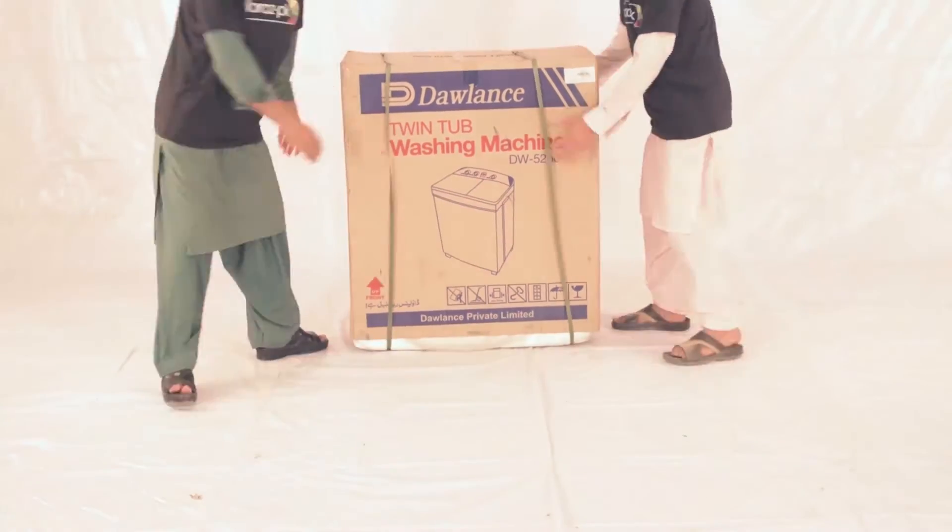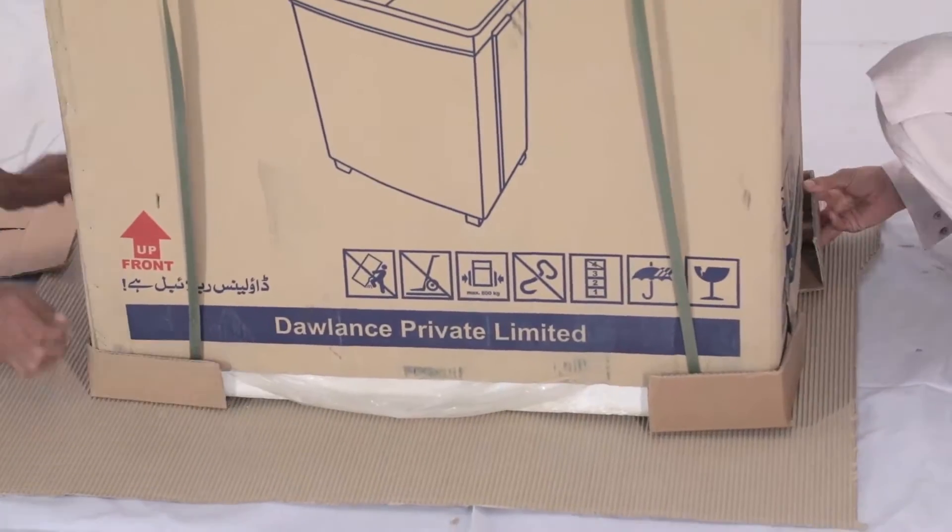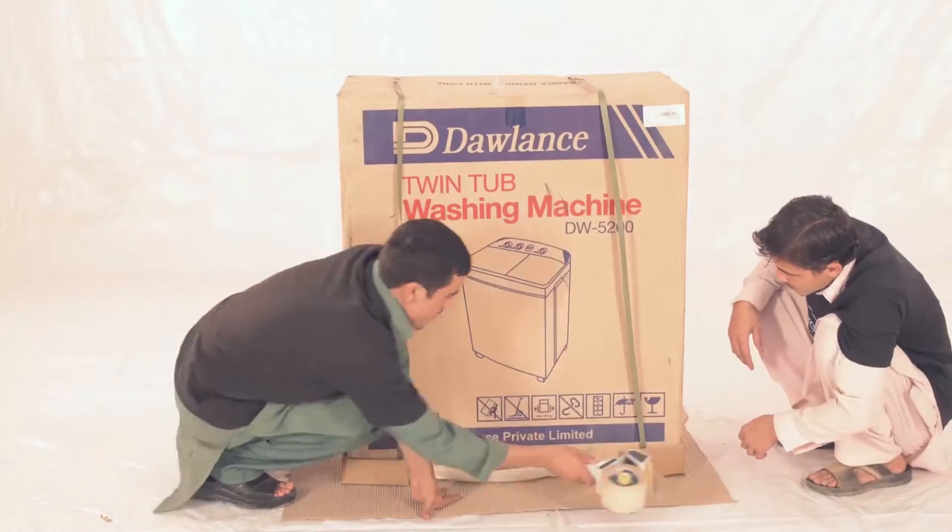Begin by cutting out the amount of brown sheets we need for the base of the product. Place the cardboard sides on all the corners and then secure the base with the brown sheet.